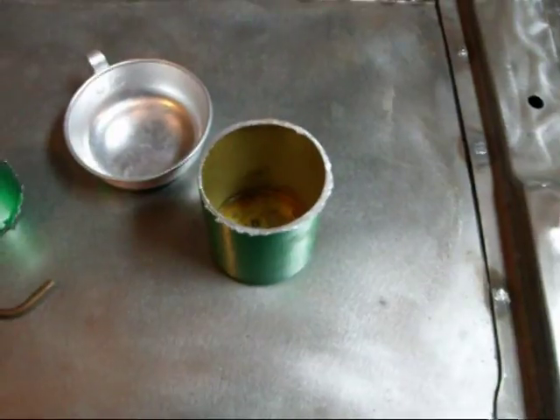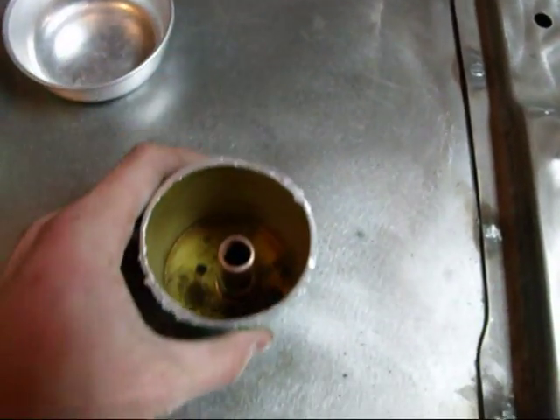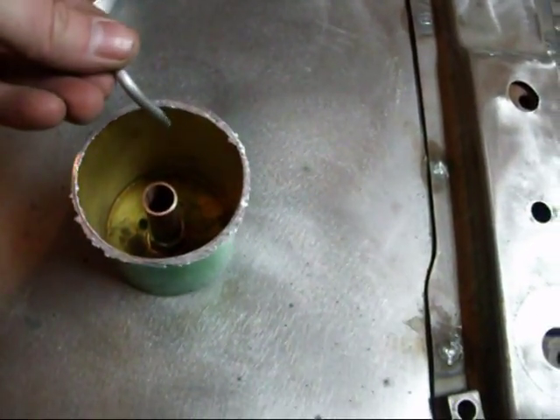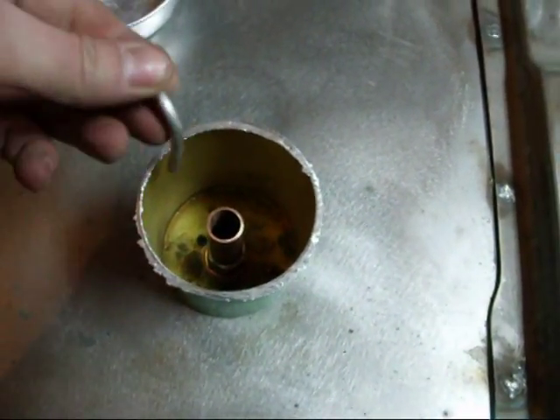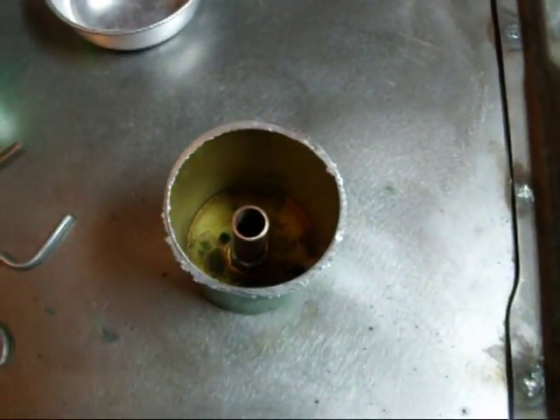Here's the water bottle cut in half. Basically this tube is going to stand up here in the center. And then these tubes will go in here like this, with the short part pulling air in from the outside. So I'm going to go ahead and drill some holes in the bottom of this and the sides — we'll get that mocked up.